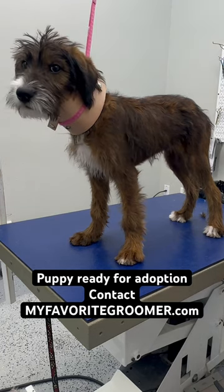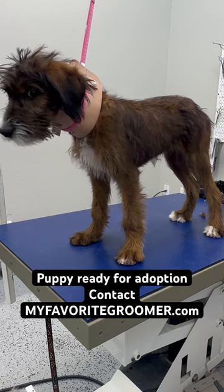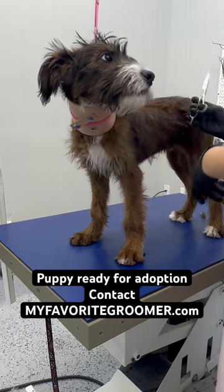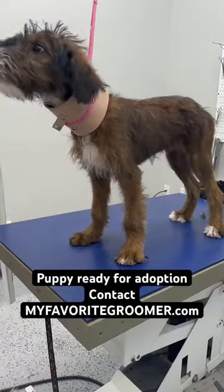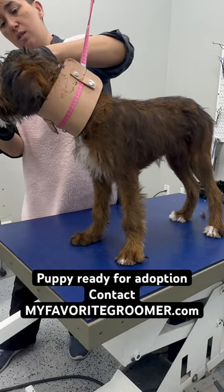I kind of like the scraggly look, I'm going to leave it scraggly — just trim a tiny bit to get some softening edges, and getting used to some of these sounds and stuff like that.